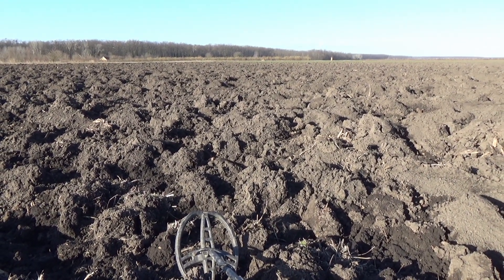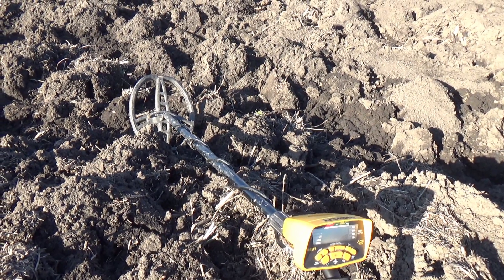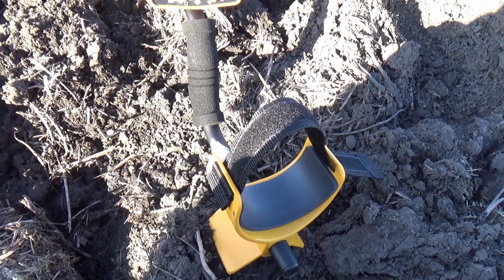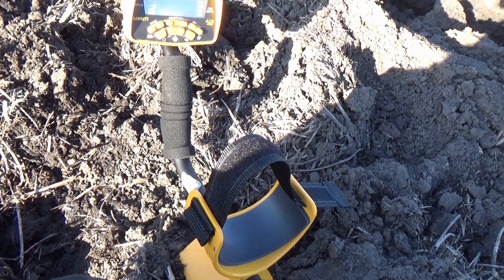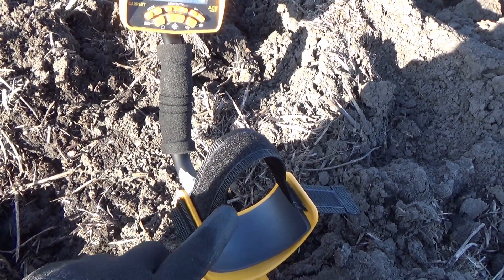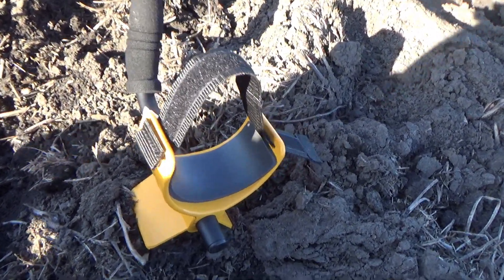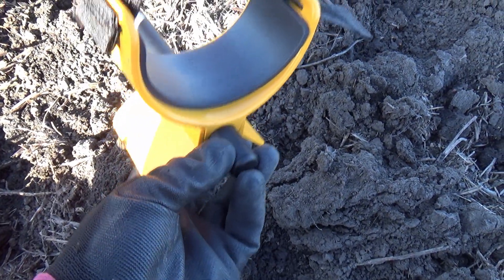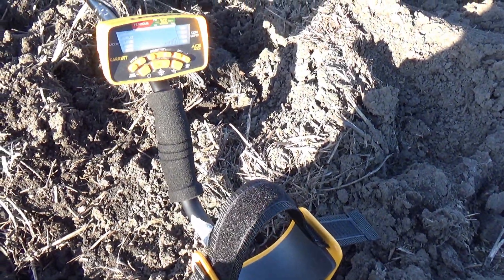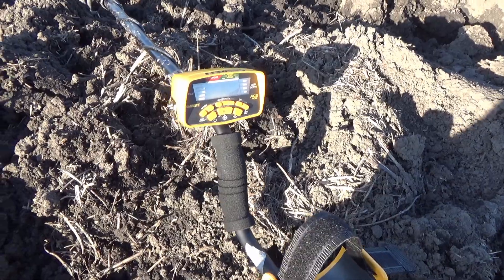It's around two degrees Celsius and we are checking out this field. One small novelty before the first find: no more Frankenstein crouch on my detector. It's been around two months since I bought this plastic piece for the detector and I was not able to find the screw. So I used super glue, stuck it together, and now I can finally swing like a normal person.